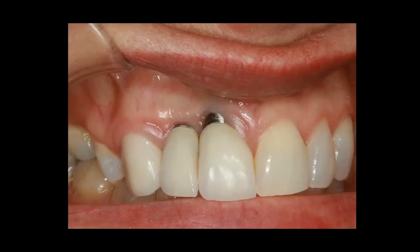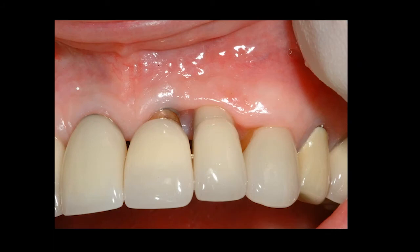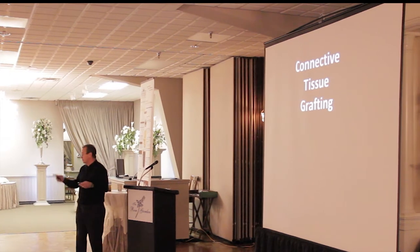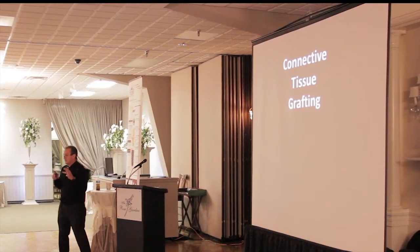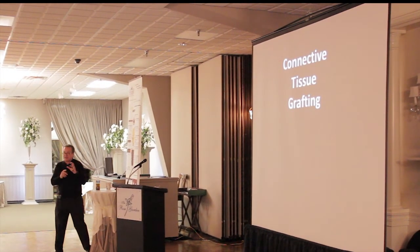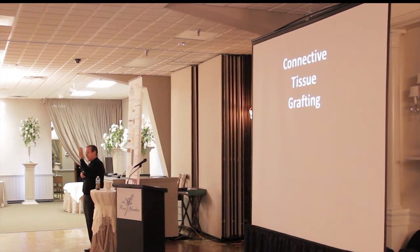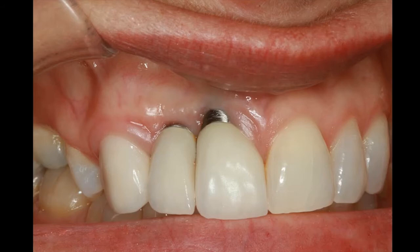Moving right along, I want to mention connective tissue grafting, which I think is a big deal. Somebody asked earlier about using a tissue punch — same thing with guided surgery. The problem with guided surgery, as Carl Misch says, is it shows you exactly where the implant needs to be in the bone optimally, but sometimes it's not paying enough attention to the prosthetics or soft tissue. Sometimes you really have to make an incision and move that buccal soft tissue out of the way.